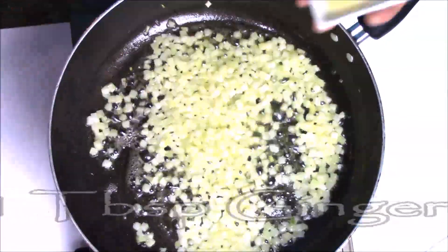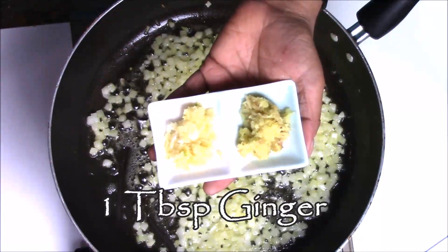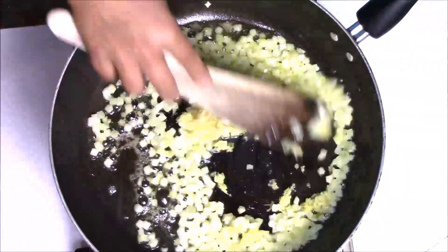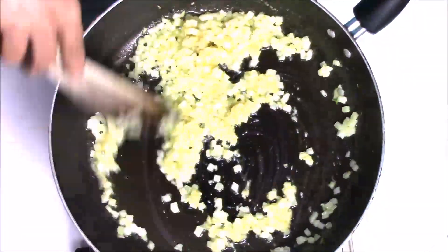Now I am going to add one teaspoon of ginger and equal amount of garlic. I am using crushed ginger and garlic. Again saute everything together.